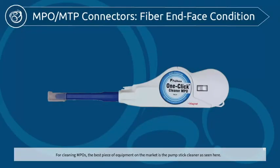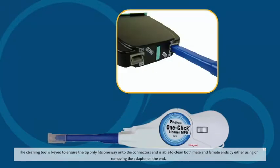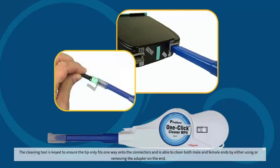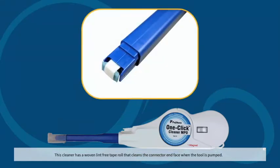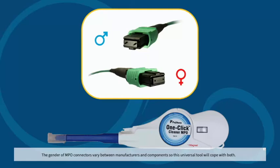For cleaning MPOs, the best piece of equipment on the market is the pump stick cleaner, as seen here. The cleaning tool is keyed to ensure the tip only fits one way onto the connectors, and is able to clean both male and female ends by either using or removing the adapter on the end. This cleaner has a woven lint-free tape roll that cleans the connector end face when the tool is pumped. The gender of MPO connectors varies between manufacturers and components, so this universal tool will cope with both.